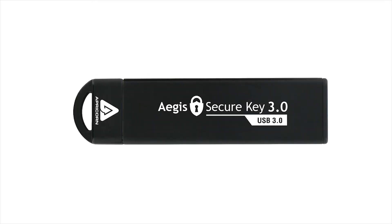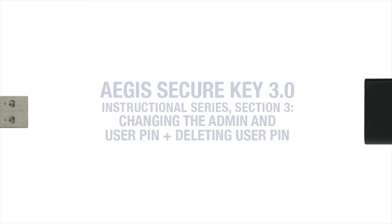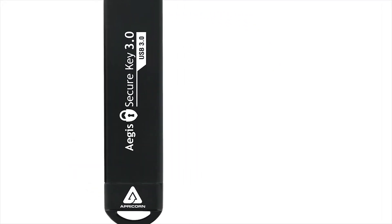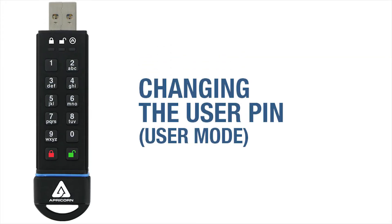Welcome to the Aegis SecureKey 3.0 Instructional Series, Section 3: Changing the Admin Pin and Deleting or Changing the User Pin. They're all related, but remember that two of these three actions are done in SecureKey 3's Admin Mode, with the exception of changing the User Pin, which can only be done in User Mode.